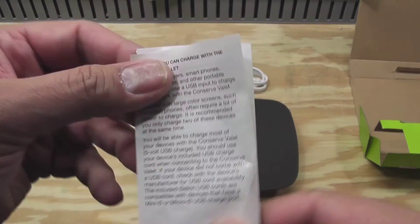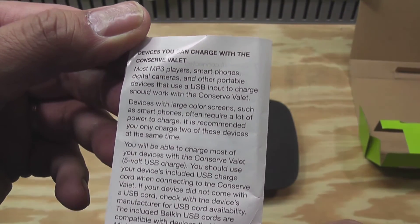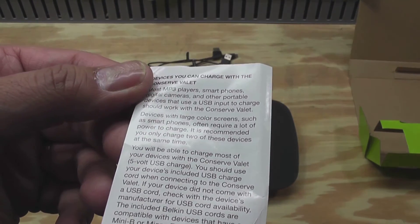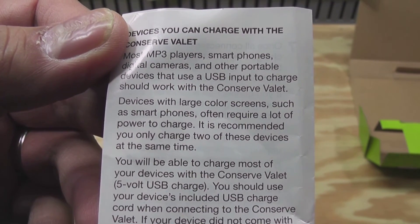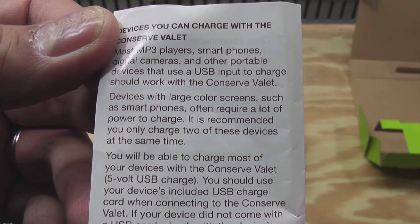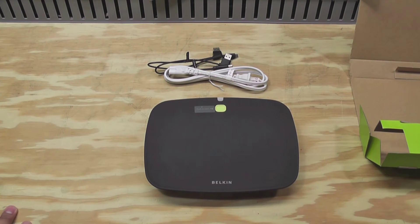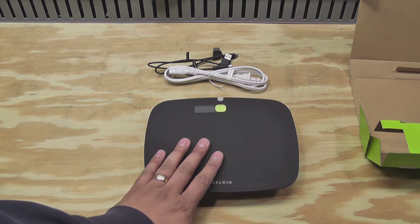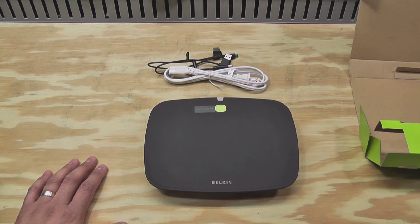I took a quick look at the user guide — they talk about devices you can charge: MP3 players, smartphones, digital cameras, anything that has a USB plug to charge. They do point out that devices with large color screens such as smartphones require a lot of power, so it's recommended you charge only two of these at the same time. I've got two seven-inch tablets that I want to be the two primary devices I charge here, so I think that should be okay — I'll give that a try.